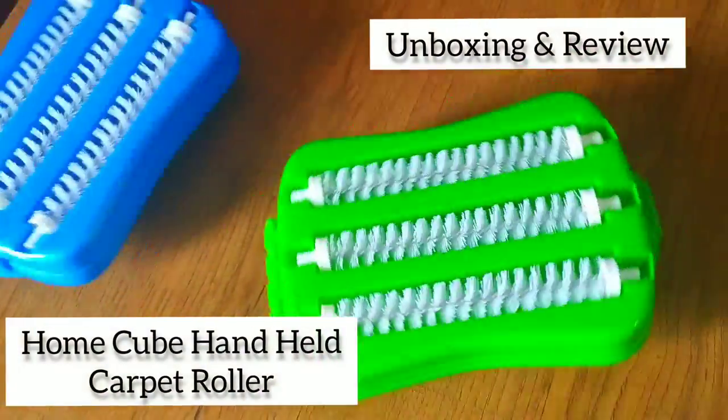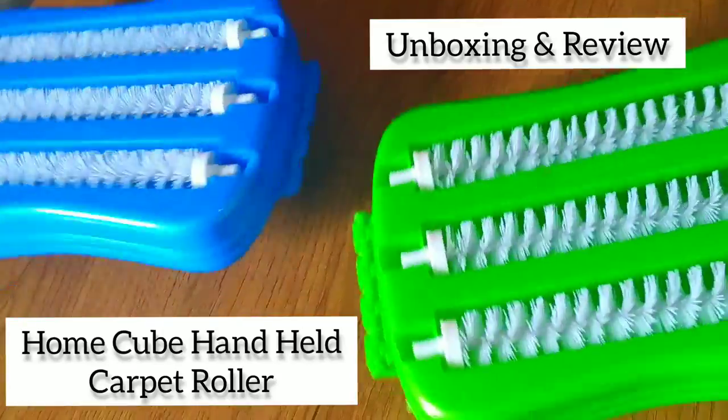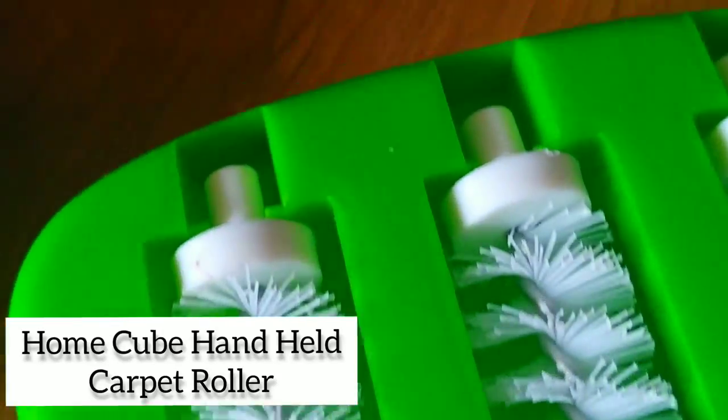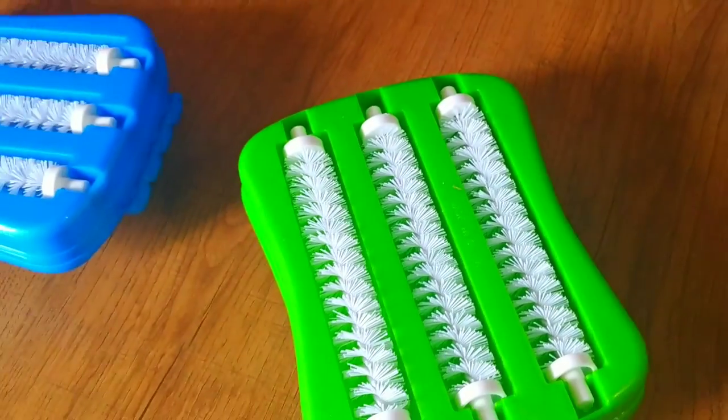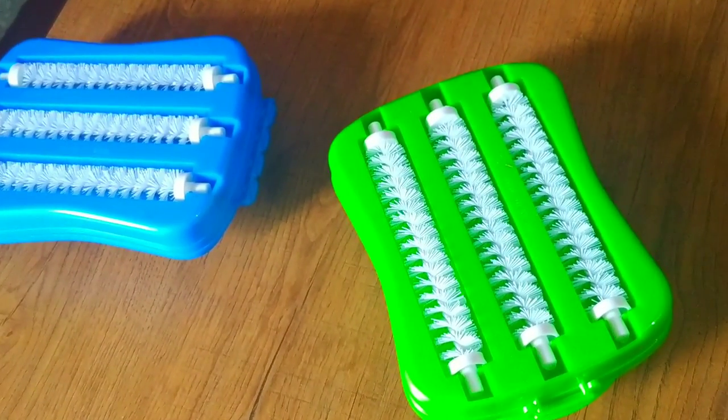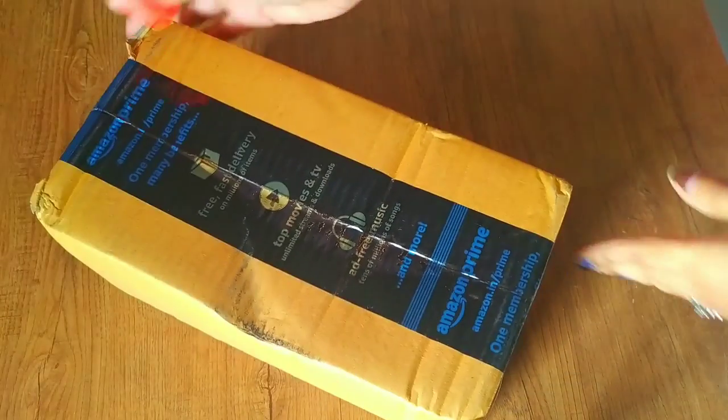Hey guys, welcome back to my YouTube channel. Today in this video I'm going to unbox and review the Home Cube handled carpet roller cleaning brush with dust crumb collector. If you are interested in this video, keep on watching.